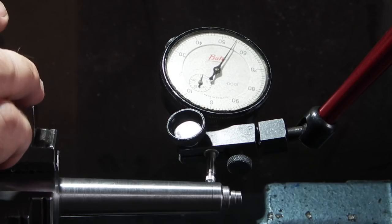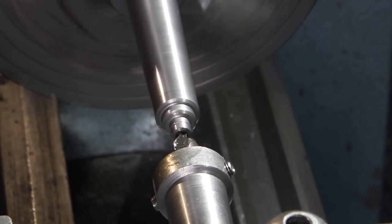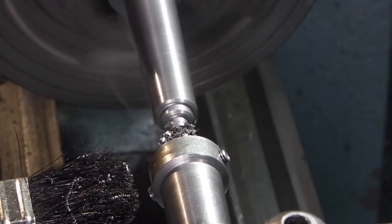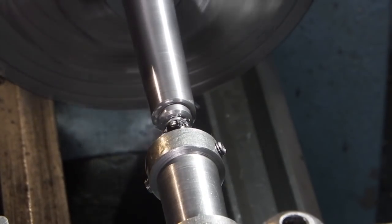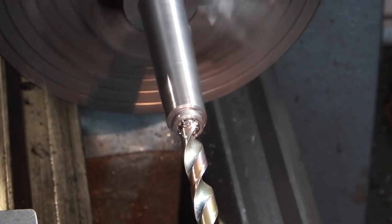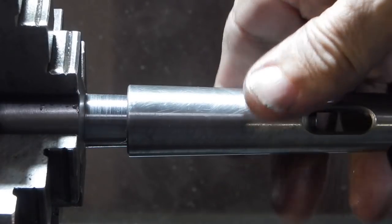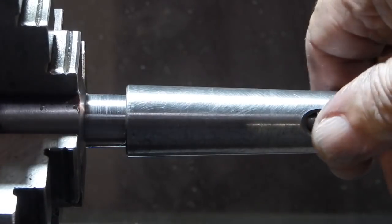I've put the part in the four-jaw chuck and clocked it up to within a tenth. With the centre drill I'll drill this out and then put an 8mm drill through the full length. I've drilled the 8mm hole which goes down to nearly where the chuck is, and it's taken the pip off the end. As you can see when that goes in there, you can still see the end of the Morse taper in the slot, so if you put a drift through you can still get the Morse taper off.